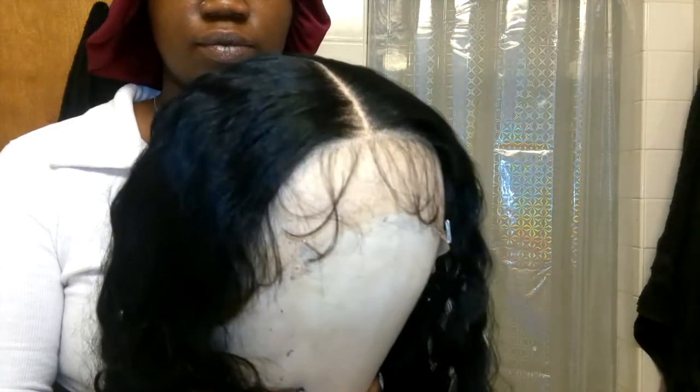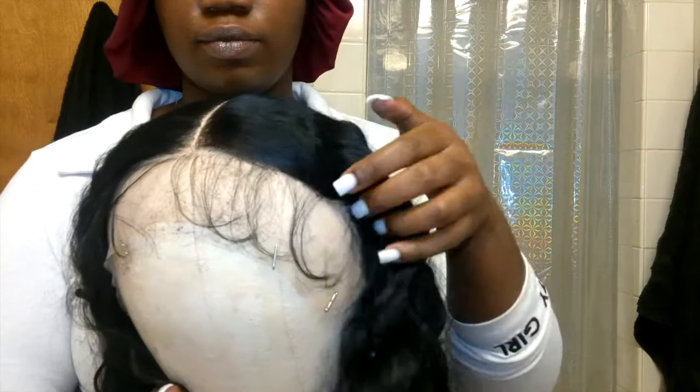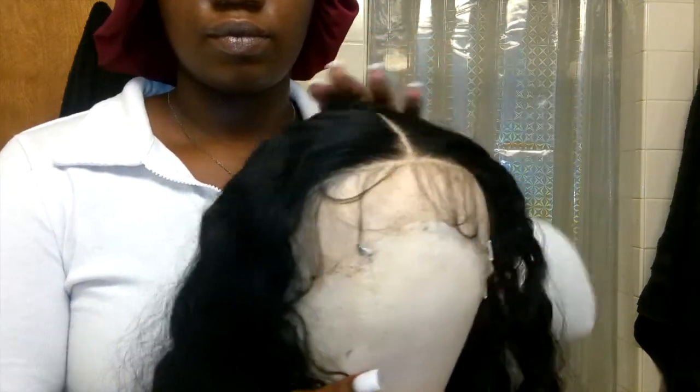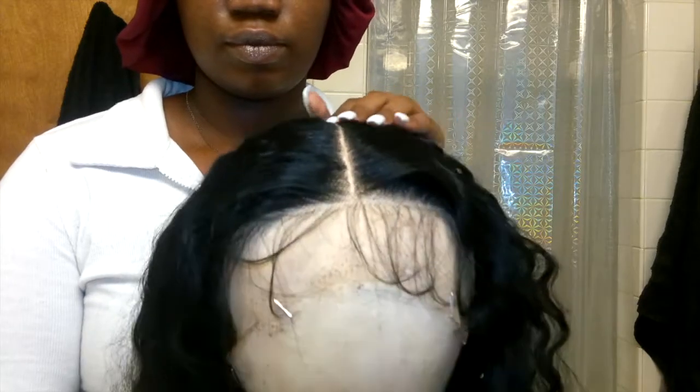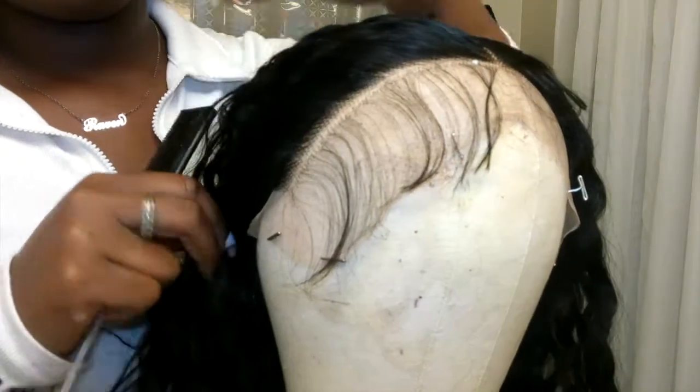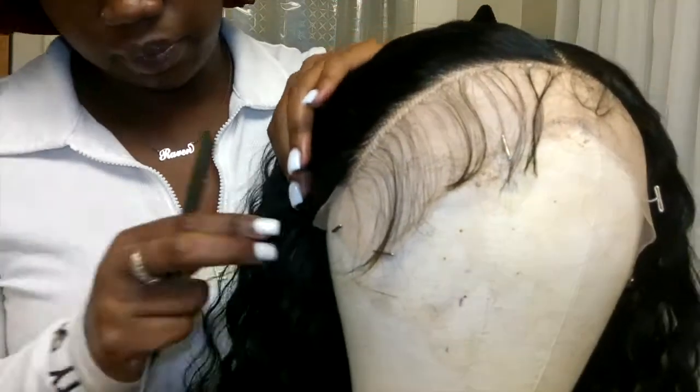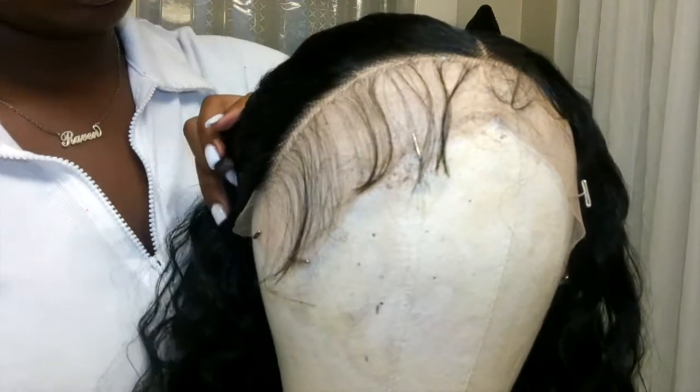So let's get into customizing this wig. I wanted to show you guys how it looked pre-plucked on both sides — it's pretty decent but I still feel like it gives helmet, so I had to go in and fix it up a little bit. I just took my rat tail comb, combed everything back, and pinned it back.